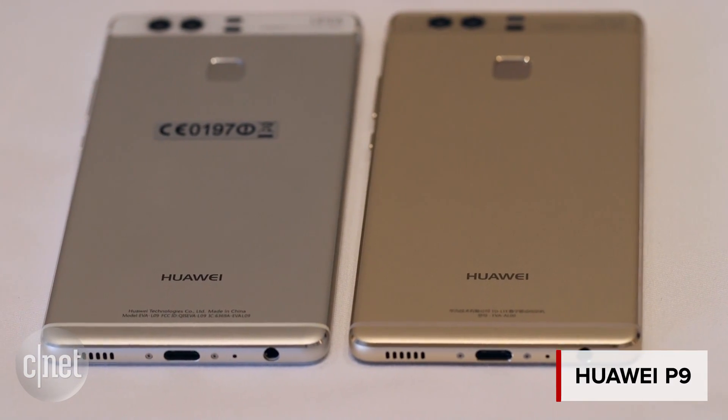Are two cameras better than one? Huawei certainly thinks so. We're taking a look at its latest flagship, the P9. Let's investigate.